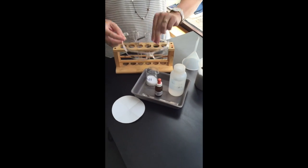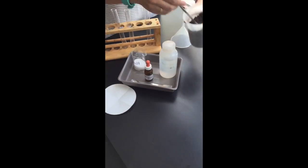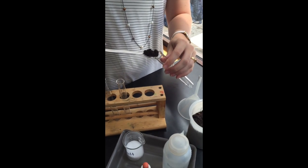In this experiment we do need to wear glasses because we are using silver nitrate, which is quite toxic. We need to make sure that we don't get it onto our skin or clothing, and that we wash our hands carefully afterwards.